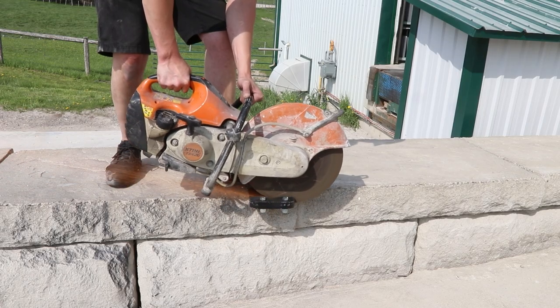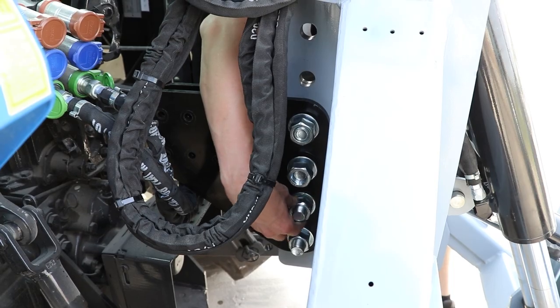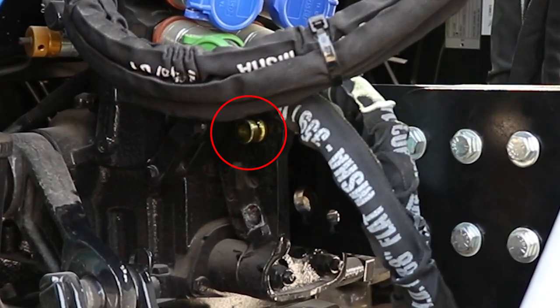The center support bracket may need to be cut. If so, don't cut the tractor connection end. Install the center support bracket one plate at a time, then insert the top link pin.